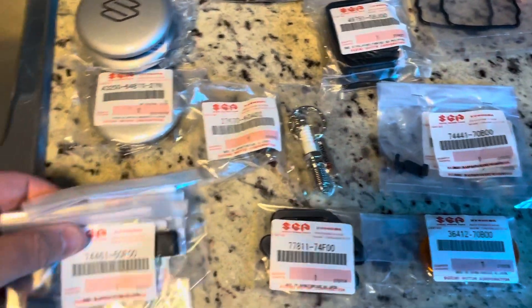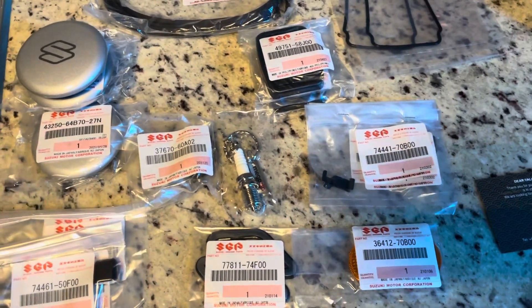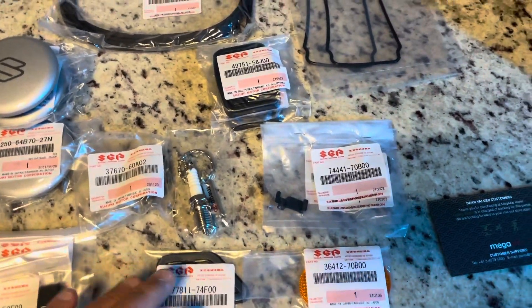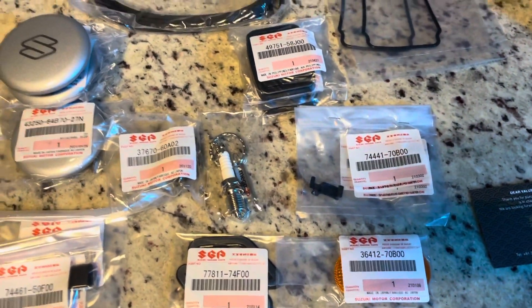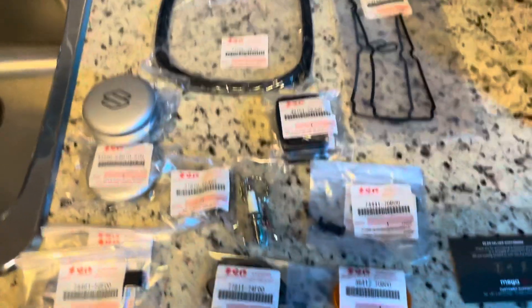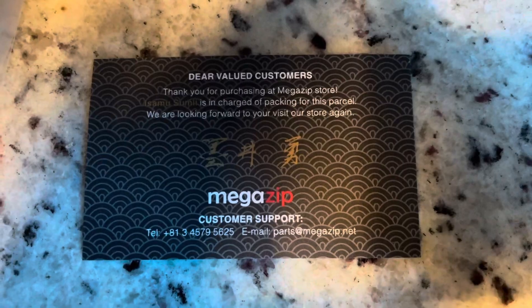All in all it's been a great experience dealing with them. It was really easy — they have schematics for every part of the car. You just put in your VIN number and it allows you to go off the schematic and pick what you need, rather than having to guess. You can pick yourself right off the schematic, which is really handy. It came packaged well and really fast, so I 100% recommend them if you have a JDM vehicle. Check them out at megazip.net.